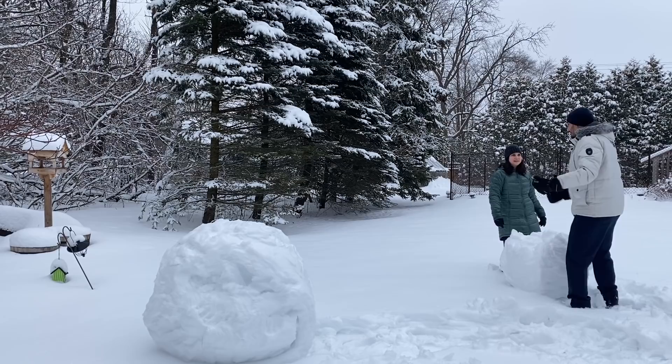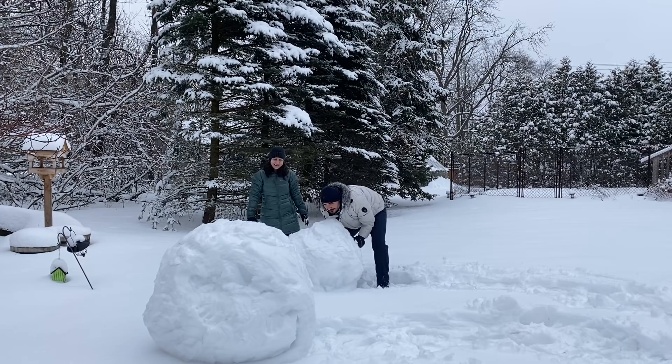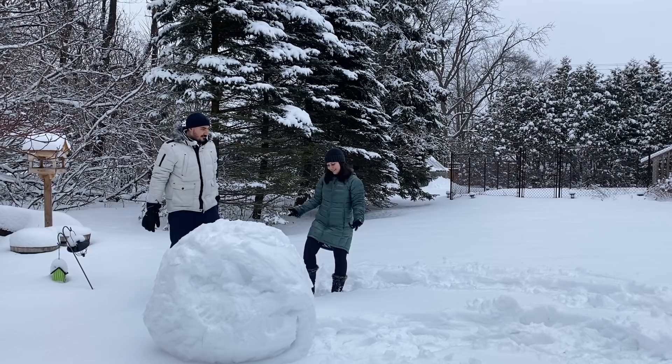We won't be able to lift it — there's no way we can lift it. It's been working out. And it's disproportionate. Look — see? No way. That's as big as the other one. Seriously. Just flatten it a little bit. There's no way we're lifting this thing.